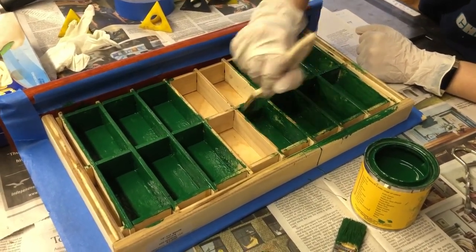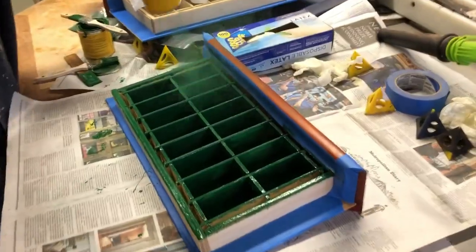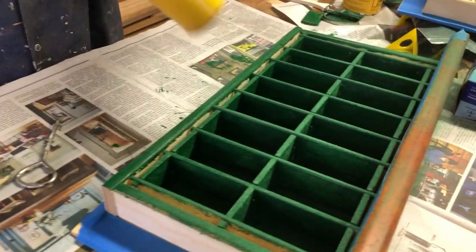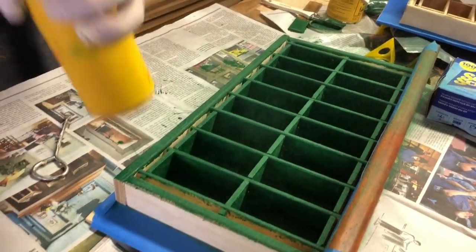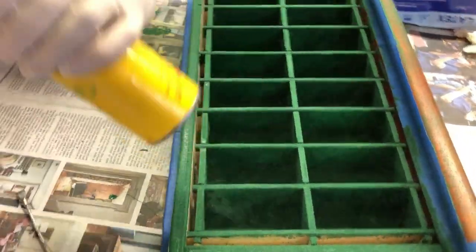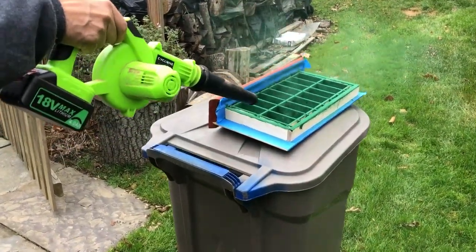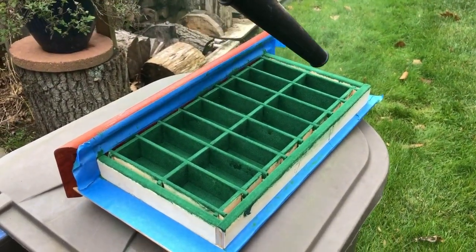We just have to make sure that we get all these different surfaces. From there I'm using the flocking, which is a great technique — this is so much better than trying to cut little pieces of felt. This makes an exact fit all the way around and it might be a little bit messy but the end result is very nice. You have to wait 24 hours for that paint to dry. From there I'm just blowing out all the extra, and I'm doing this outside because it's a real fine powder and I really don't want that all over my shop.